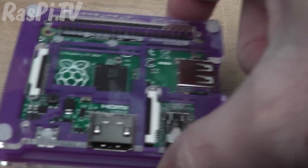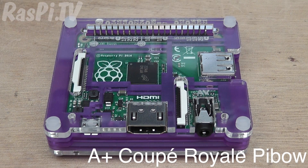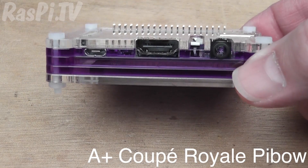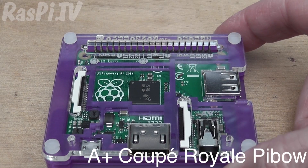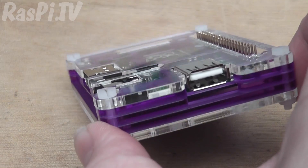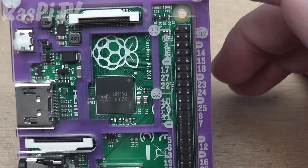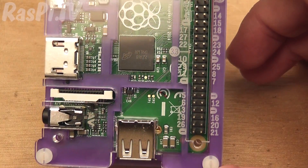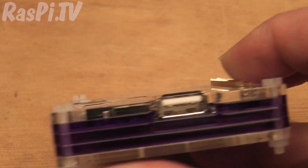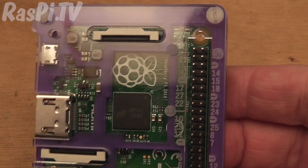Another option, which is a very nice option, is the Pibow Royale A+. This is the Pimoroni laser-cut acrylic, and it's really very, very nice indeed. Look at those labels on the GPIO pins — isn't that great? Love it. It's quite a slim design compared with some of the older Pibows for the B and the B+.